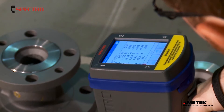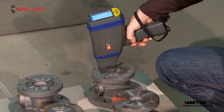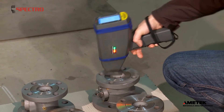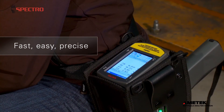Exsort testing is non-destructive. That's critical for applications such as finished parts, like polished sealing surfaces. Unlike ArcSpark instruments, Exsort leaves no burn marks. It's the fast, easy, accurate analysis you want everywhere on the job.